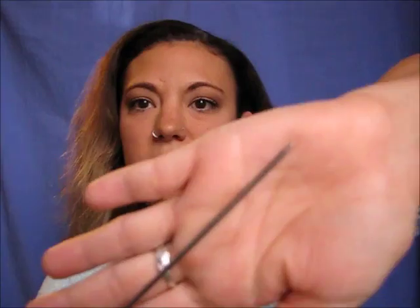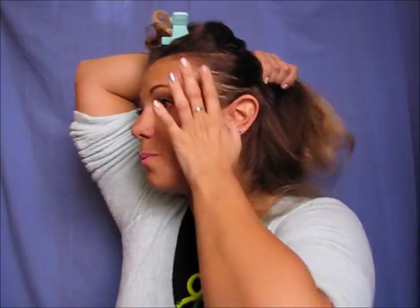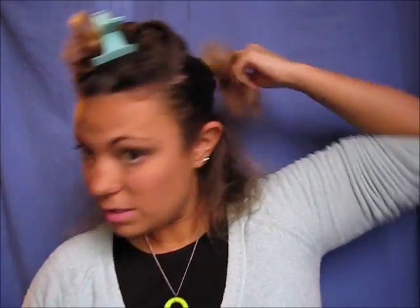Next, I always use a tail comb — you can use anything, but I use these ones just because I'm a hairdresser and this is what I have kicking around. I use these for foils when I'm at work. I'm just going to take a horseshoe section at the top, flip that down, use one of these jaw clips, and get rid of that hair. Then I section from the top of one ear to the other and clip that up.